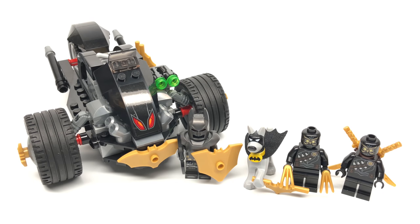Hello, Just2Good here. Today we're taking a look at the LEGO DC Superheroes Batman Attack of the Talon set with 155 pieces, four minifigures if you count the dog as a figure. It retails for $20 in the United States.